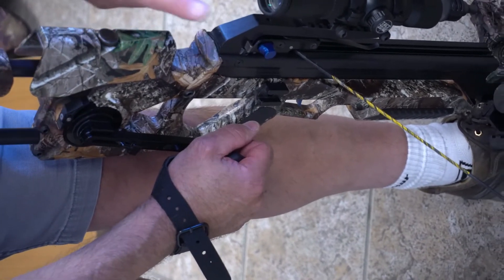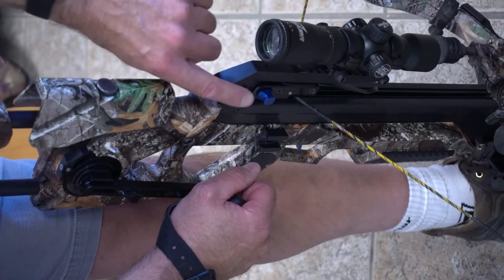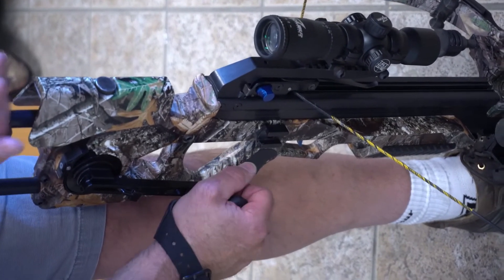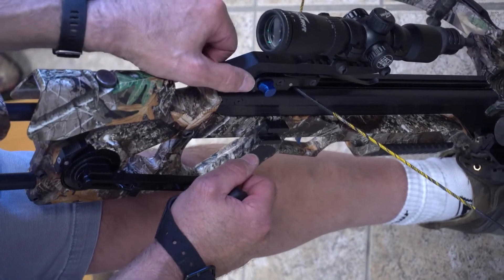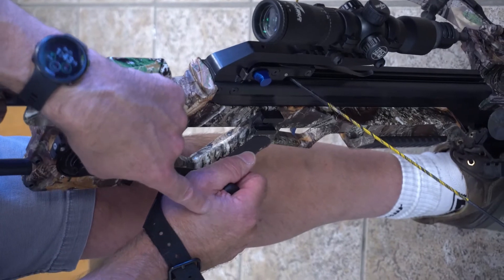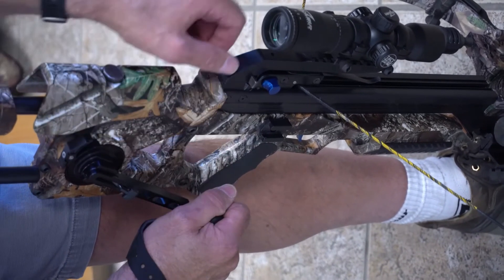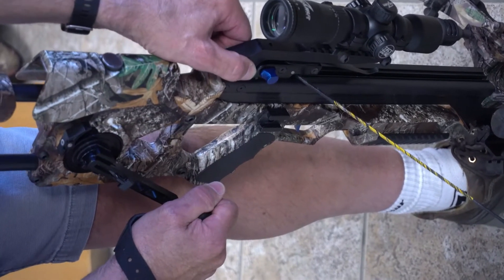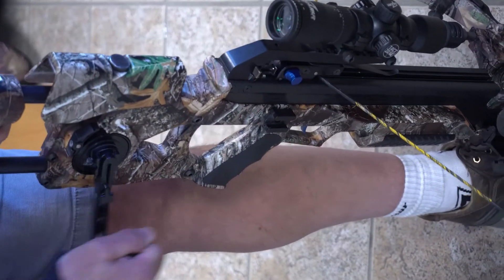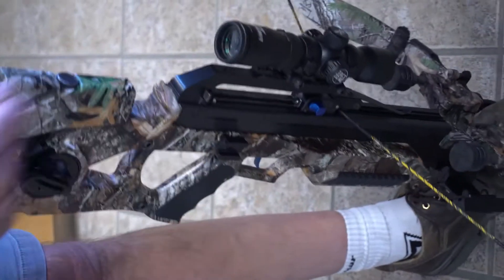So the next thing we have to do is release it from the full-draw latch, those two hooks that have grabbed the bottom of the trigger mechanism. We're going to do the exact same thing — there's no way we can push on that until we put some pressure here. So we're going to apply some pressure here in a clockwise direction at the same time pushing on that lever. As soon as it depresses, now I can crank it backwards and we can de-cock your bow.